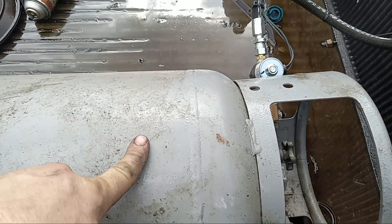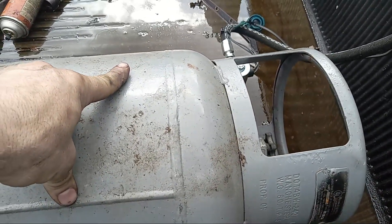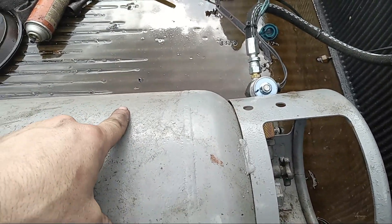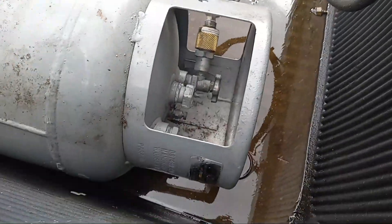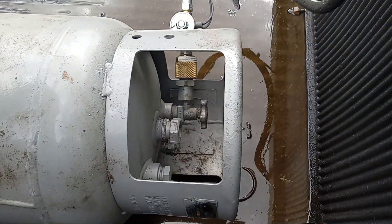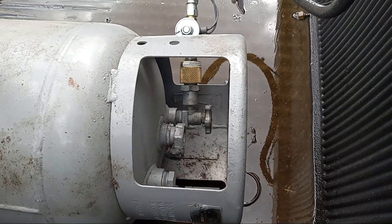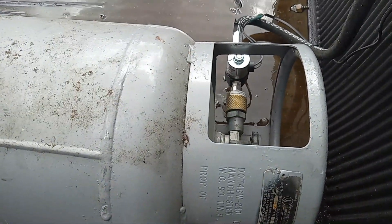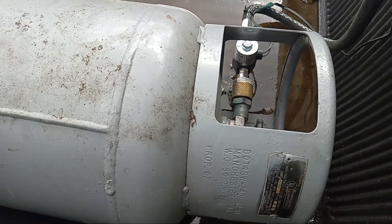One last note: these tanks deliver both vapor and liquid fuel. You want the liquid fuel for this setup, so you've got to lay the tank on its side — it'll be marked 'vapor' and 'liquid.' You want the liquid side. I didn't know that, so now I do.